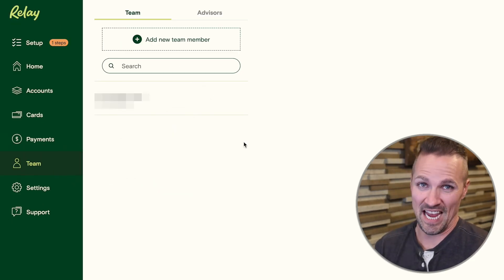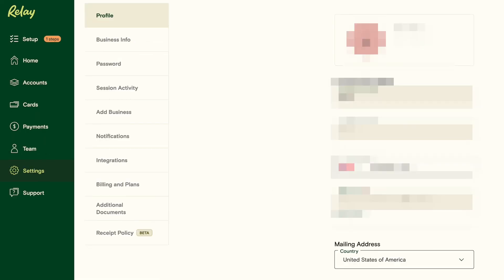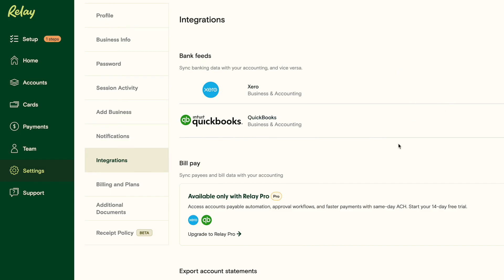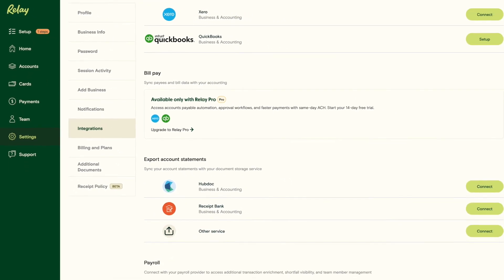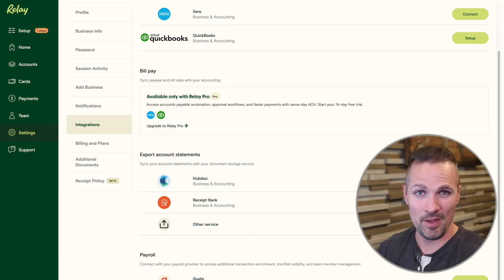Down here under team, this is where you can actually add team members and delegate access to an employee, bookkeeper, or accountant. Then under settings, you can update basic information and configure what notifications you get about what's going on in your bank account — especially helpful if you're delegating anything to anybody. And then integrations — this is super cool. Relay integrates with QuickBooks, Xero, Gusto, Stripe, PayPal, Plaid, and many other things. This is a huge convenience that a lot of other banks haven't figured out yet, but Relay is miles ahead of the competition on this.